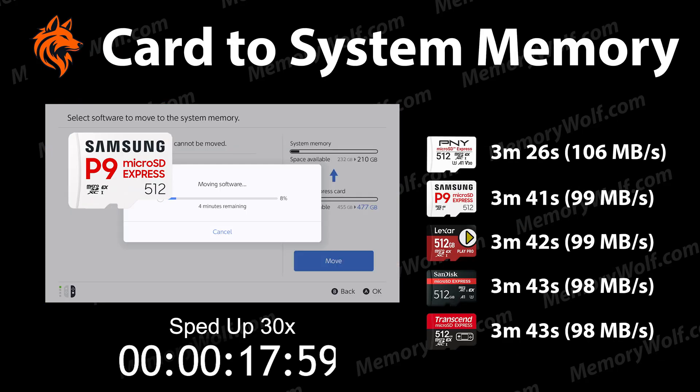Next up I copy Mario Kart World from the Samsung card to the system memory to test the read speed. It takes 3 minutes and 41 seconds, which works out at roughly 99MB per second. This puts it on par with the Lexar Play Pro but behind the PNY card that achieved the same in around 3 minutes and 26 seconds, or roughly 106MB per second. The SanDisk and the Transcend cards were just slightly slower.